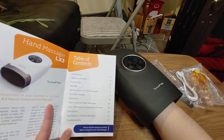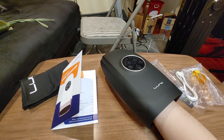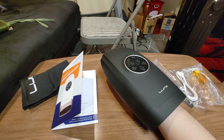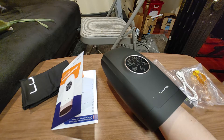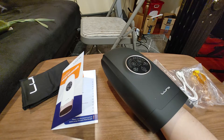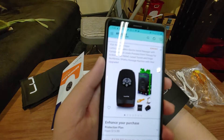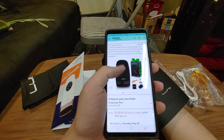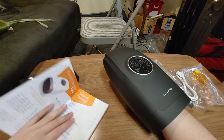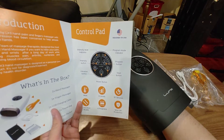I got the LX — it says LX3, but I thought I got the LX7. Let me look at my Amazon page. Now it's starting to heat up. I did get the LX3 — it was $130. So: six different levels, six different programs.